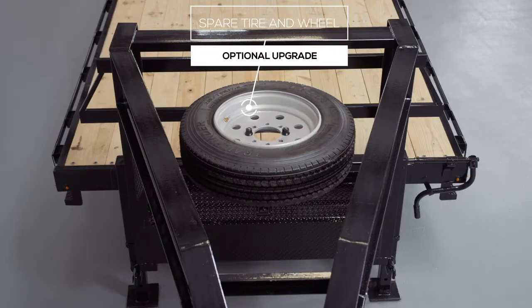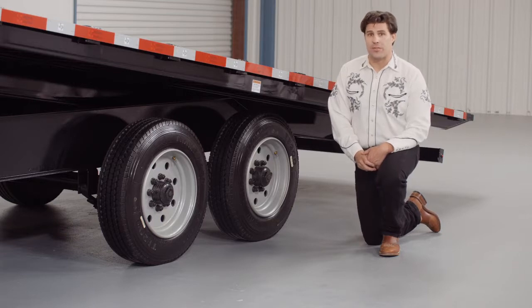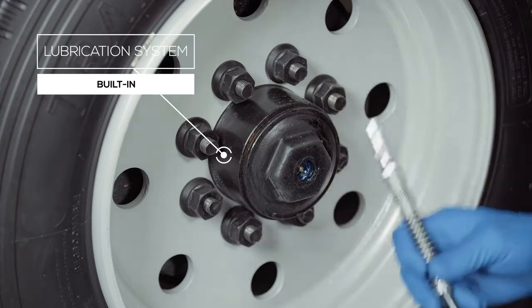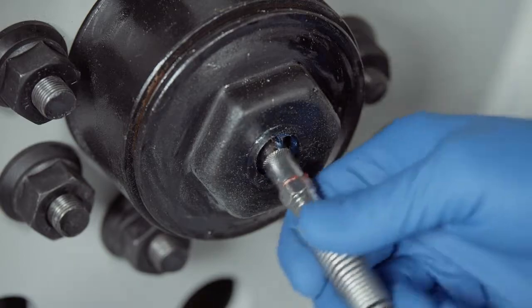You also have the option for a mounted spare tire and wheel that is recessed in the top of the gooseneck. It's out of the way yet easily accessible. Now one highly important standard feature on these axles is the convenient built-in lubrication system. To fill or top off the central grease reservoirs, you simply pop the hub center cap off and fit a grease gun over the zerk fitting and fill. Simple and convenient.